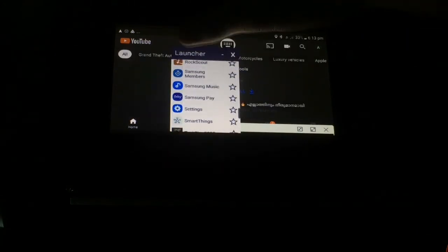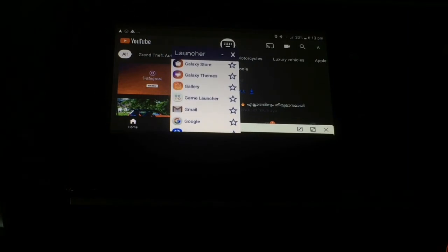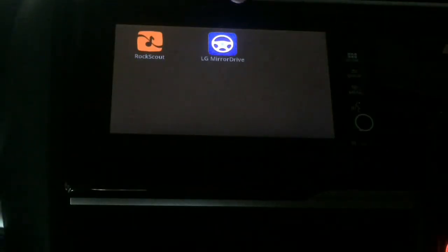So, this is what we have done — we have access to all the apps. We have to click on Google and Apple. This is my drive.